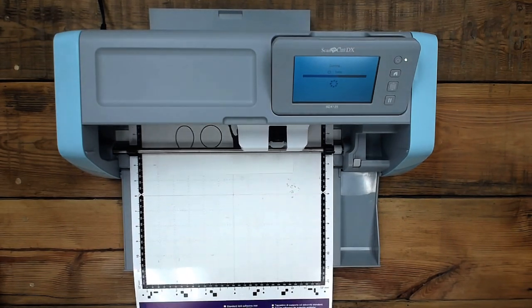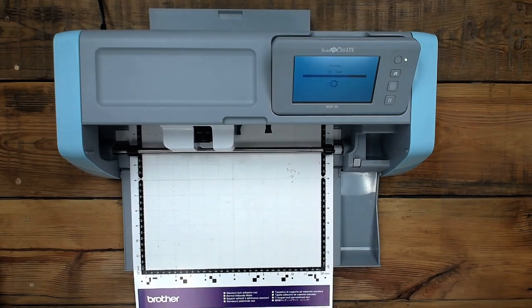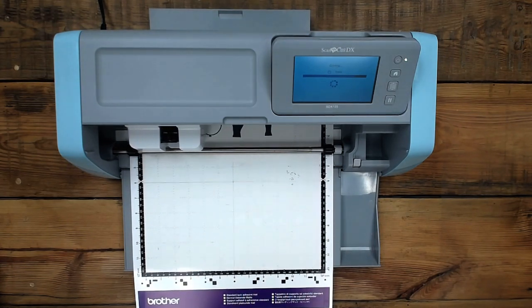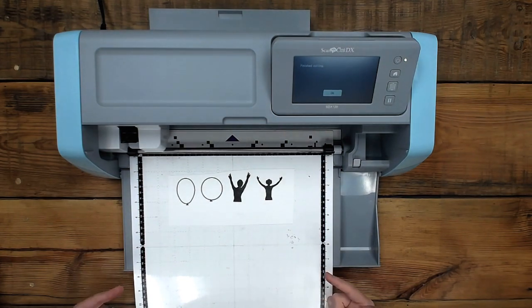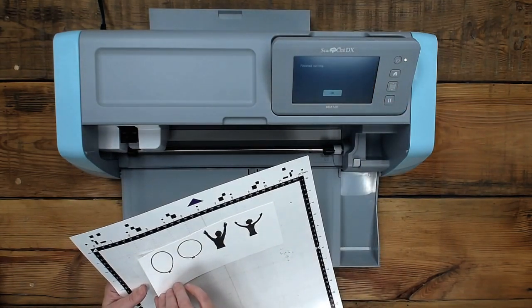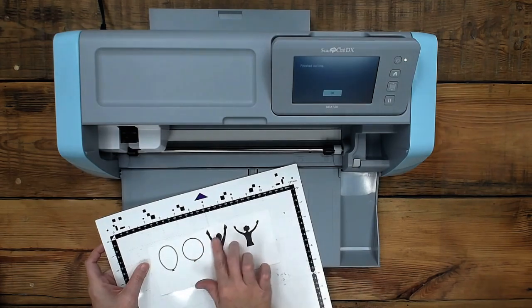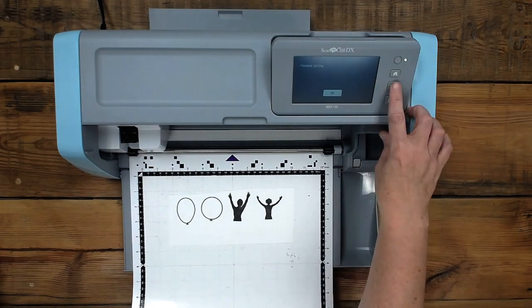Think about how much dies are — think about how much you'd pay for a die set. It didn't cut all the way through. Interesting — so the wizards didn't do their job. Let's do it again. So we're going to have to scan it again. Let's see what happens — let's learn together. Now I do know how to cut it twice. Did you have your little lever thingy down? I'm going to scan it again.